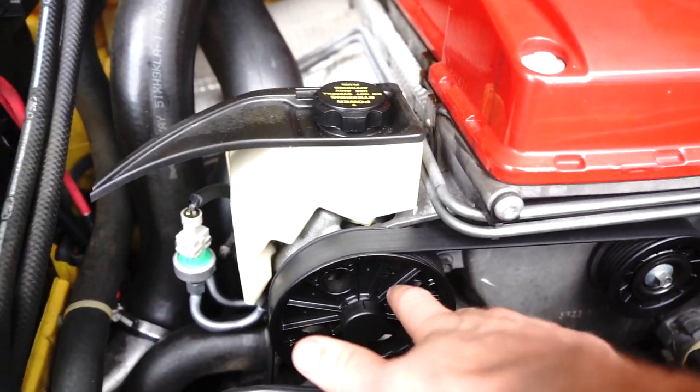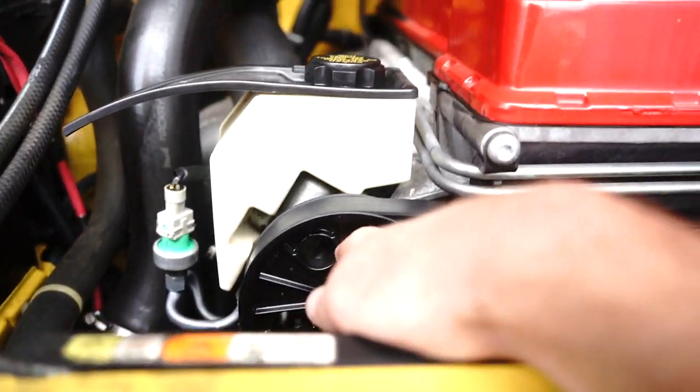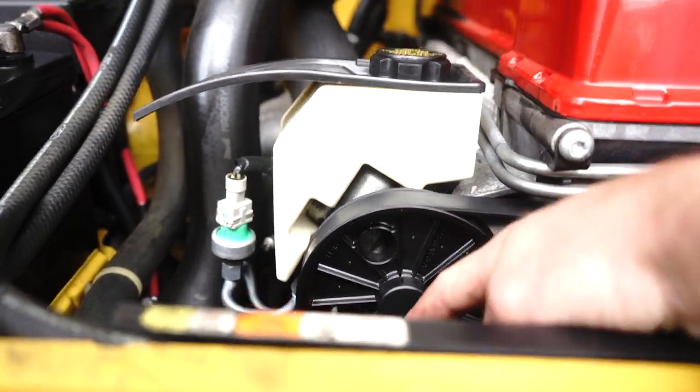There are only three 10mm bolts that you access through the bolt holes of the pump itself — you've got one, two, and three down the bottom.